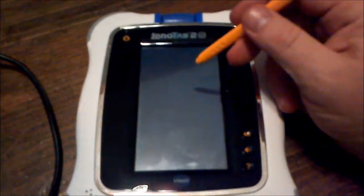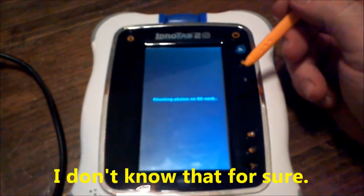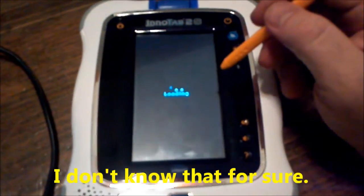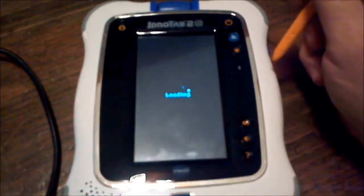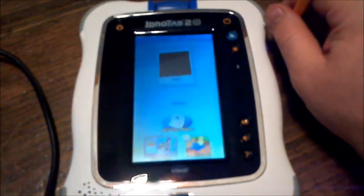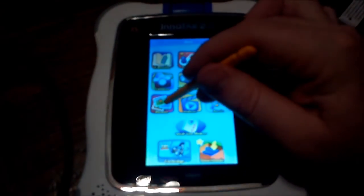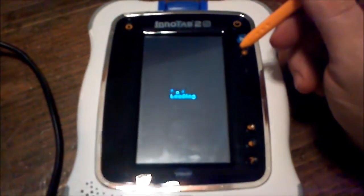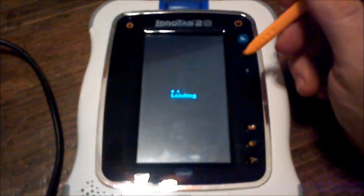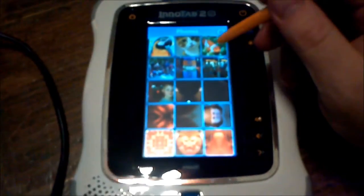Make sure you touch the same account that you chose on the computer, otherwise your pictures may not show up. We'll go over to the Photos section, the Photos app. And then all the photos you selected should be on here. If you select one, it's going to go a lot faster than if you select a hundred.